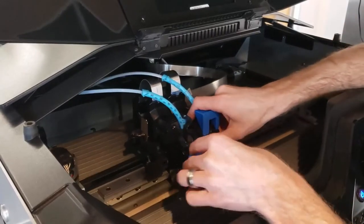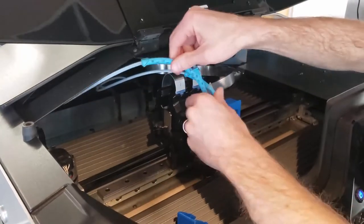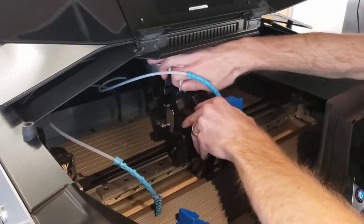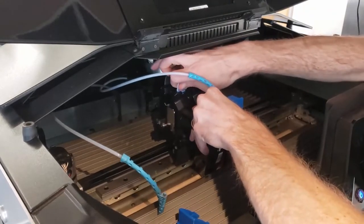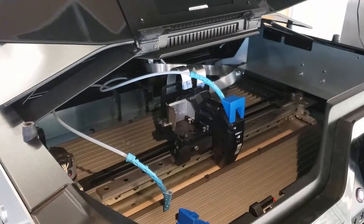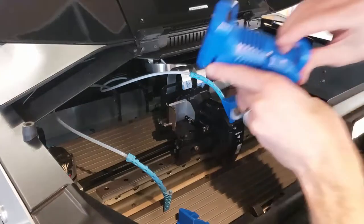Now we just need to replace the print head. We're going to take out our old black print head that's used for printing ABS and ASA materials. We just need to remove it by unclipping it, removing the material tube, taking off the ribbon cable, and then taking the head out. We put that away in its box for storage because it has plenty of life on it, and we can swap these heads back and forth however many times we want.